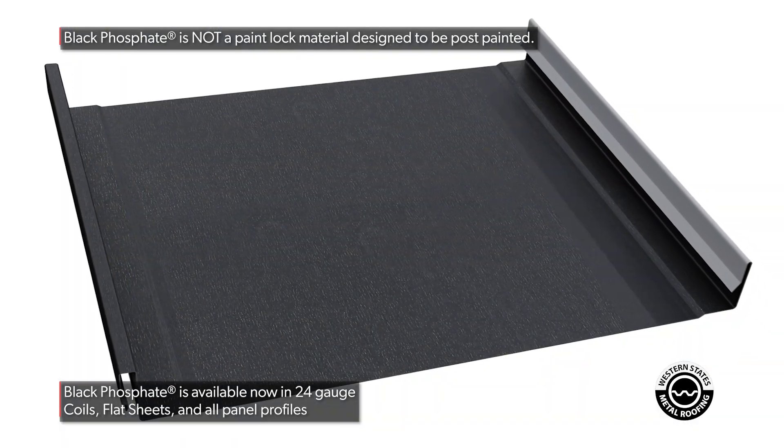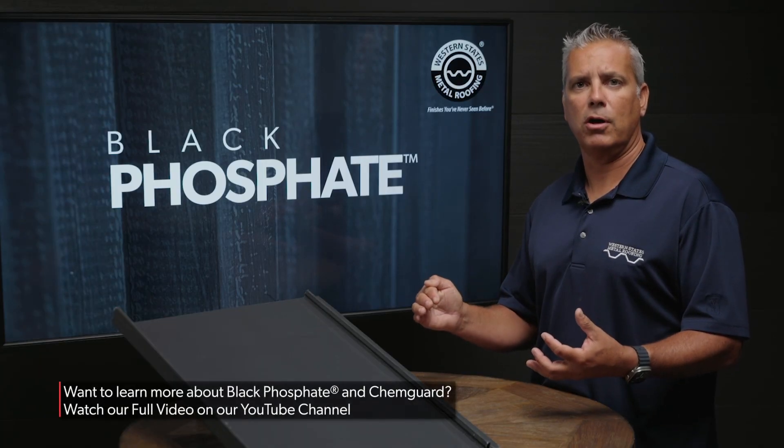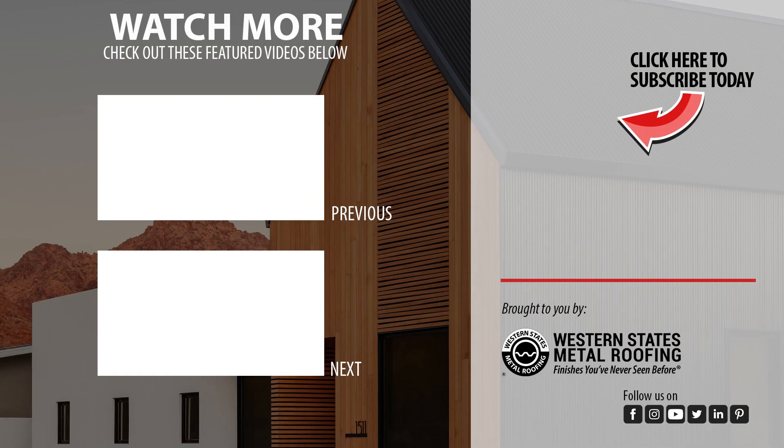If you want to learn more about the ChemGuard coating, we've done a full long-form video in which we interview Connor from ChemGuard, and he really goes into depth discussing the pros and cons of this product as a whole. Want to learn more? Check out these videos.